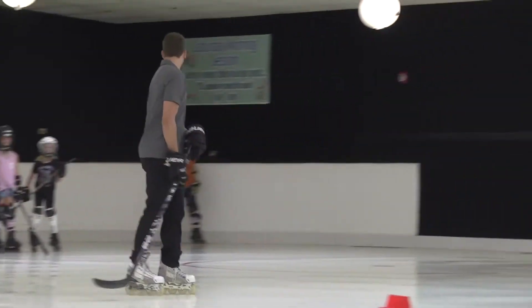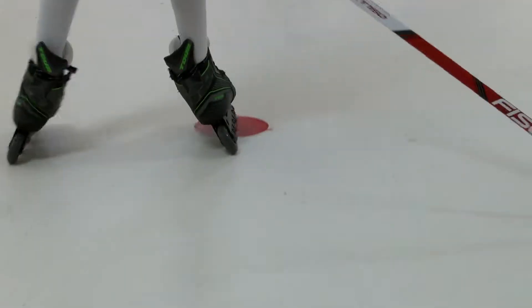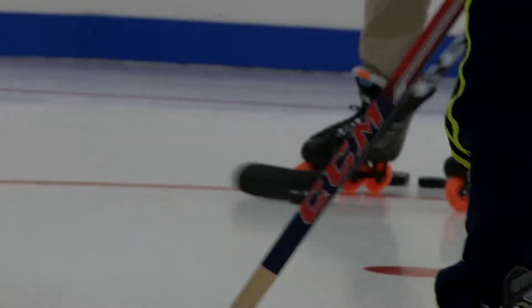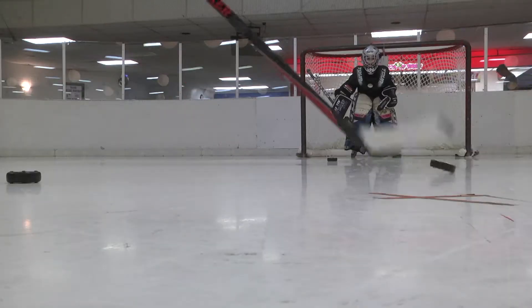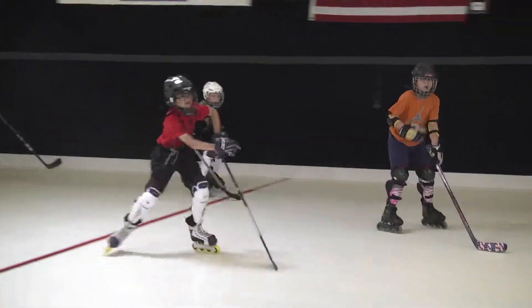With an emphasis on skating, our dedicated coaches focus on the basics. Players will learn how to stand up, start, and stop on their skates. Once the foundation of skating is laid, players will then progress to skills such as passing, shooting, and scoring. We teach your child the skills necessary to play the sport the right way.